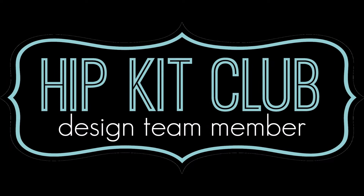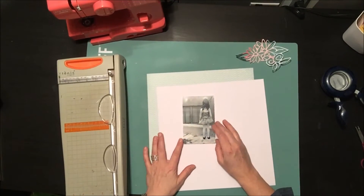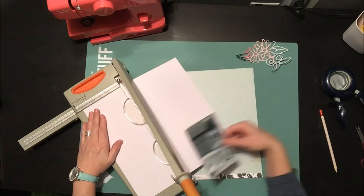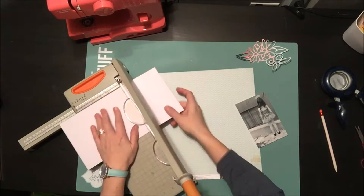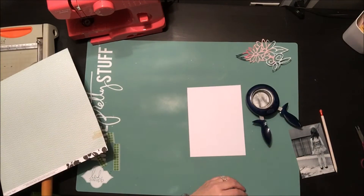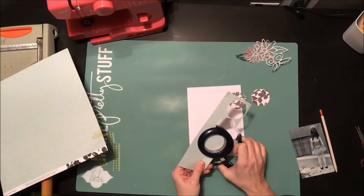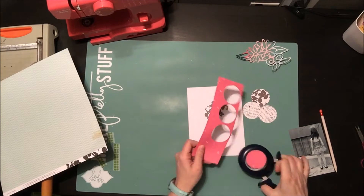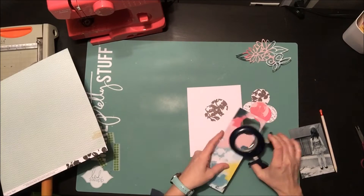Hey everyone, it's Nicole and welcome back to my YouTube channel. I'm back with another layout here for Hip Kits. This week we are working with a sketch on the Facebook page — there's one sketch and four different takes on it, so I'm playing along with that this week. If you want to see the sketch you can head over to the Hip Kit Facebook page; there's a new one every week so make sure you check that out.